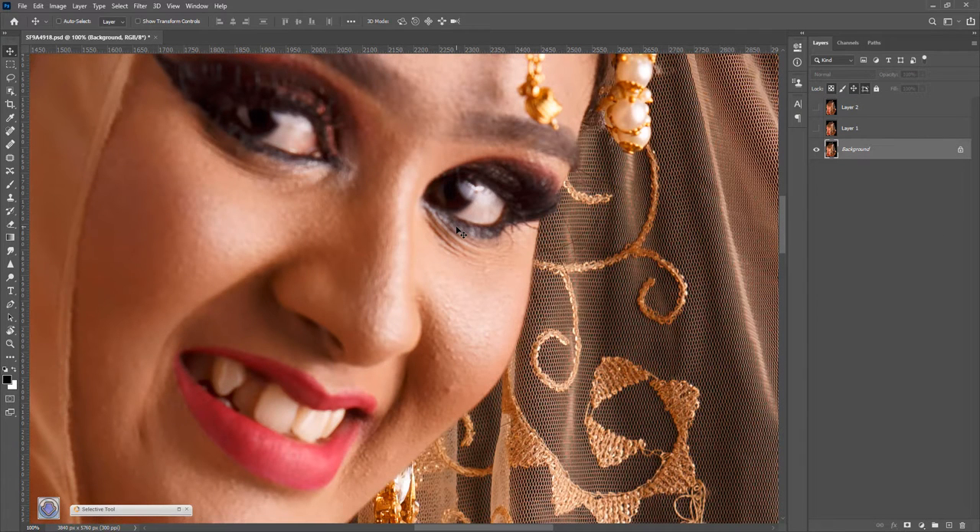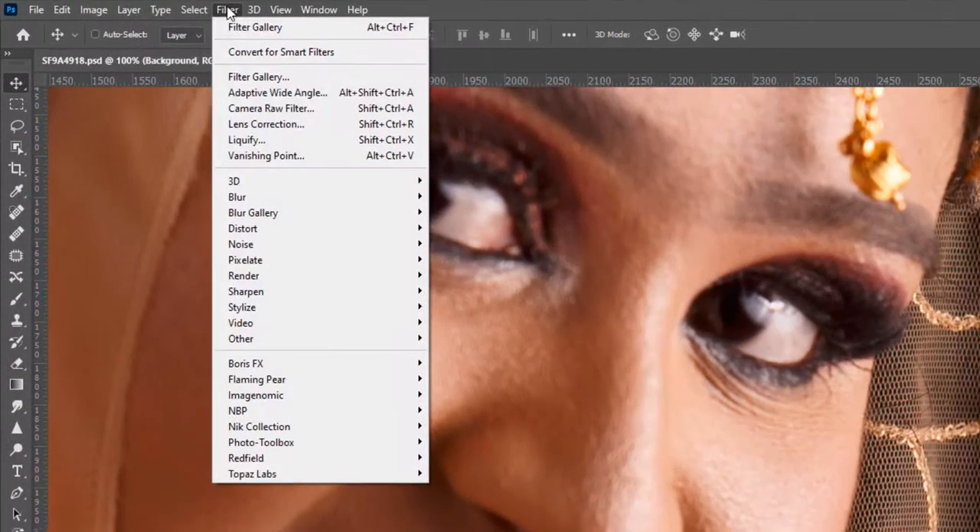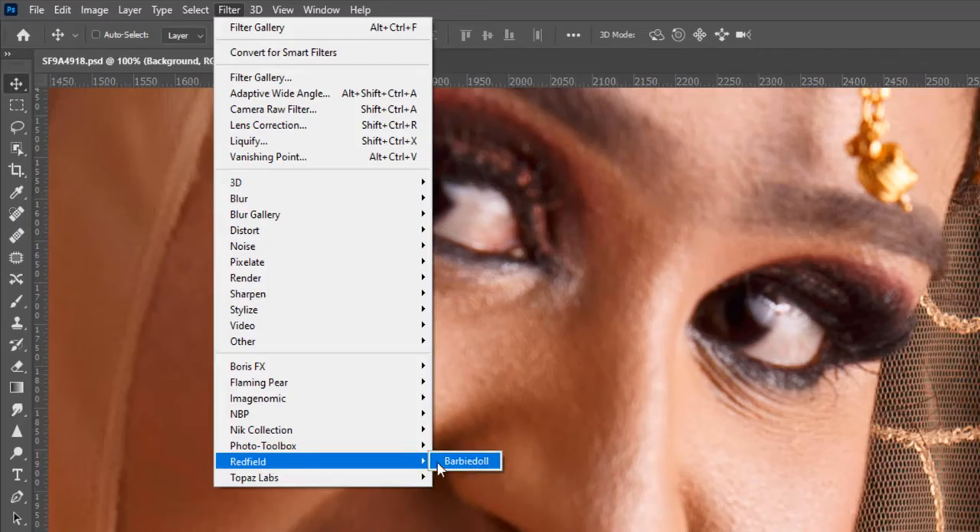So, it's just a simple plugin. You can see it online. There is a filter — Redfield and Barbidal.